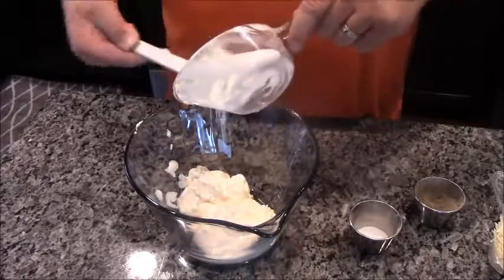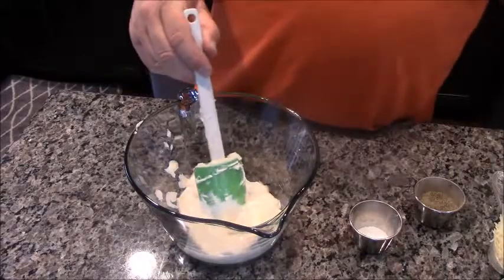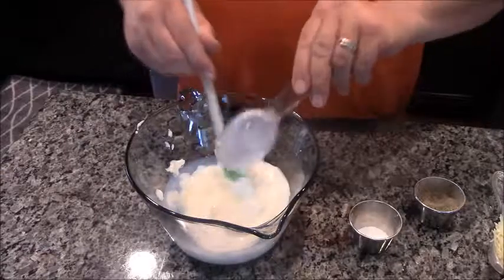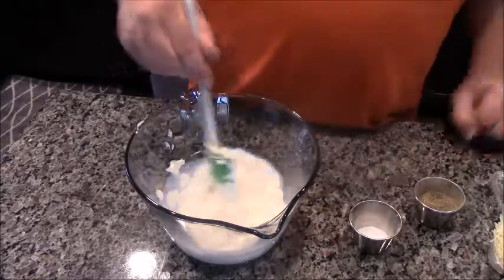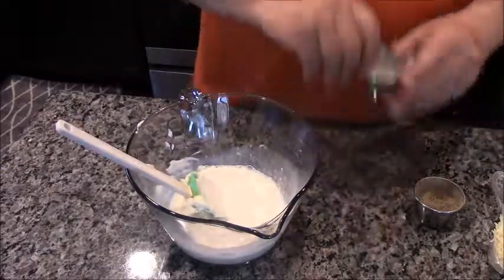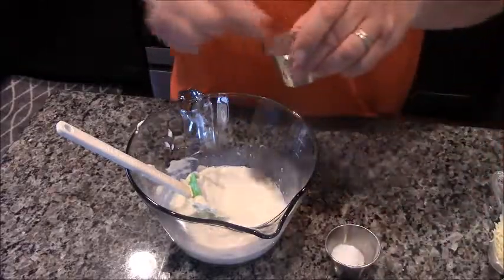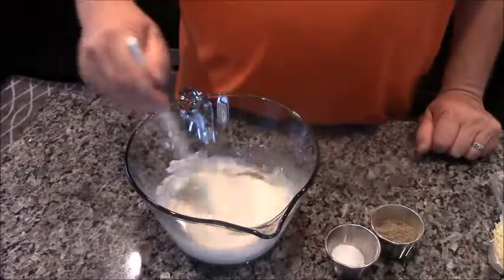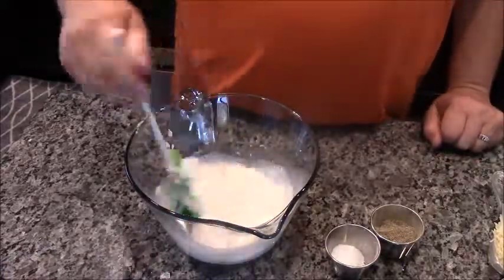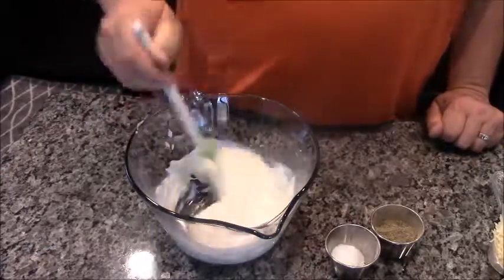In here, one cup of mayo — not Miracle Whip. We're gonna start with a quarter cup of milk just to thin it out a little bit. Like I said, this is cold, so it's really really good especially on a hot day. Just a pinch of salt and a pinch of pepper to get this party started. That looks good, it's thinning out nice — I'm just gonna mix it till it's nice and creamy and get the lumps out.